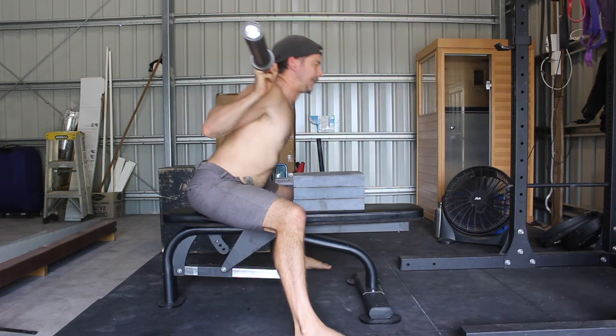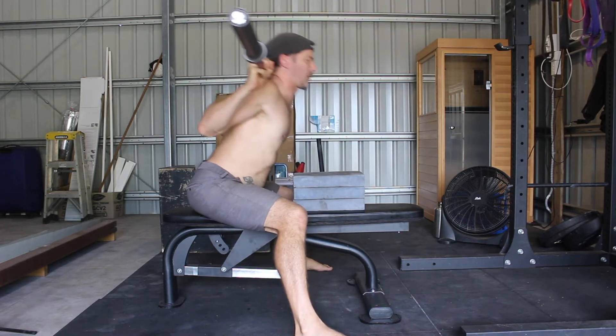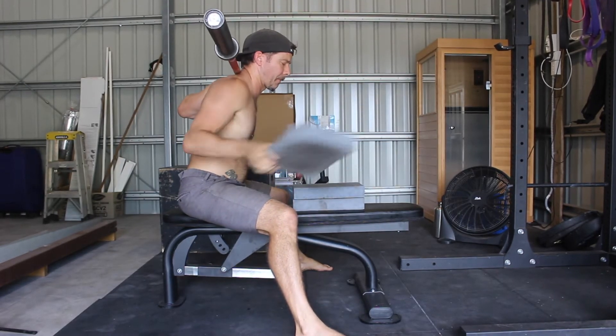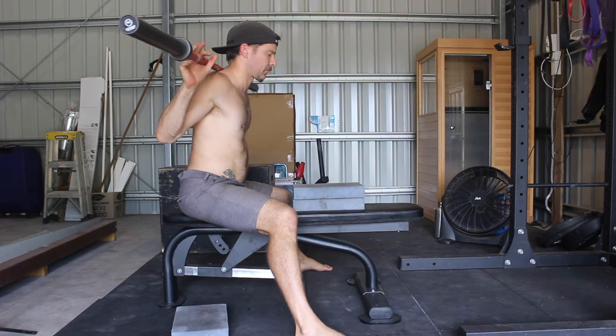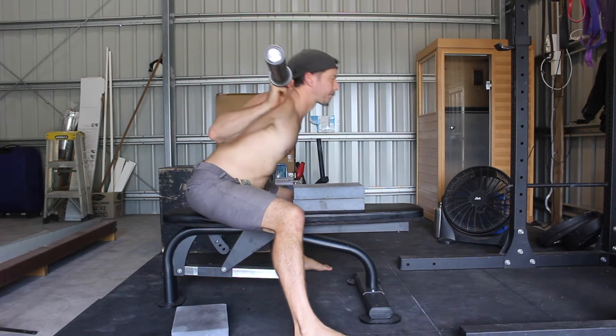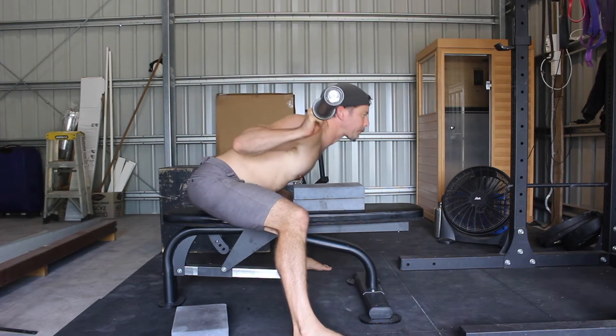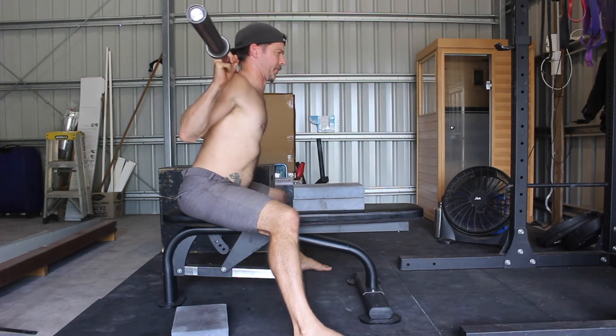When setting up for the Seated Good Morning, you want to sit on your hip bones and set a slight anterior pelvic tilt (APT). Notice that the torso is not upright — there is a slight forward lean. Often when we sit upright, we lose the APT, so it's best to maintain a slight forward lean at the top of each repetition.